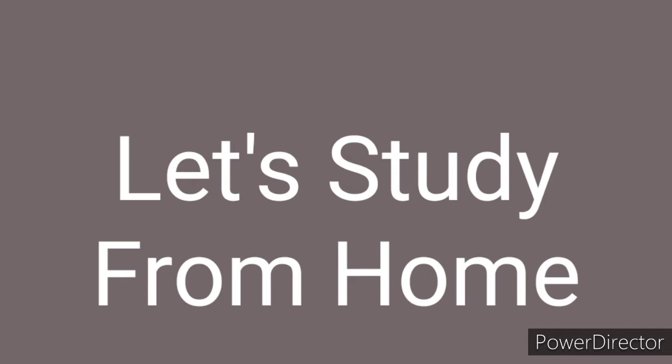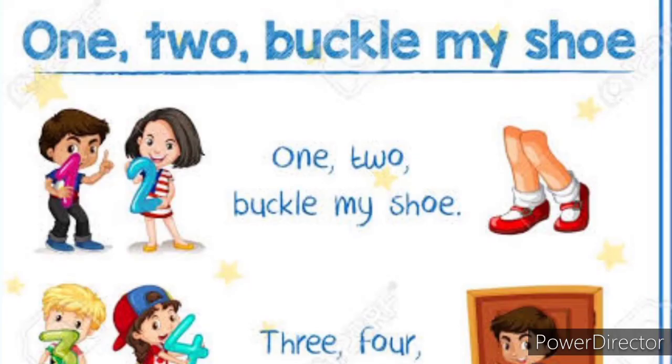So friends, how are you all? I'm sure you all are very, very fine at your home and doing something creative and new things. So today I bring a very beautiful rhyme for you — 1, 2, buckle my shoe. I don't remember the rest just yet — so everyone has heard it, yeah?